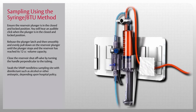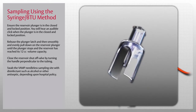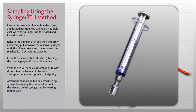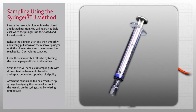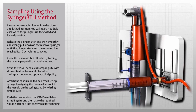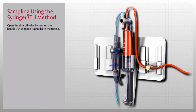Swab the VAMP needleless sampling site with disinfectant such as alcohol or other antiseptic depending on hospital policy. Next, obtain an individually packaged VAMP needleless cannula and luer-tip syringe. Using aseptic technique, peel open the cannula pouch, pick up the cannula by the protective shield, and attach it onto the selected luer-tip syringe by aligning the cannula luer lock and twisting until secure. Ensure the syringe plunger is depressed to the bottom of the barrel. Push the cannula into the VAMP needleless sampling site and draw the required volume of blood into the syringe. Do not use a hypodermic needle through the sampling site. To remove, grasp the cannula and pull it straight out.